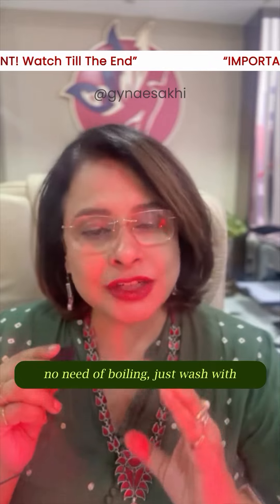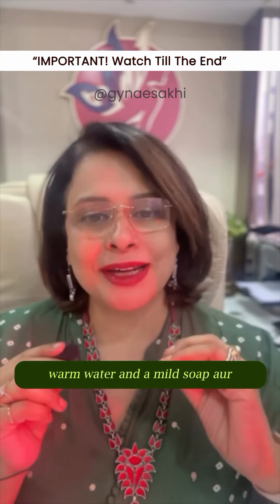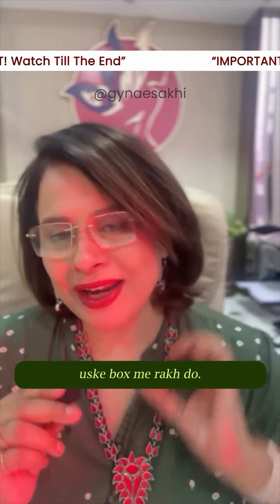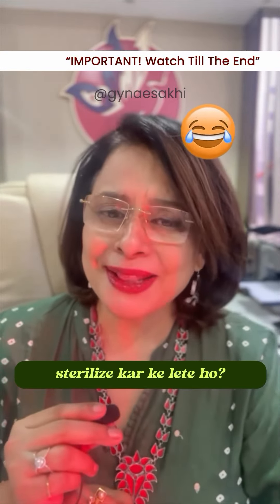No need of boiling — just wash with warm water and a mild soap. अगले पीरियड के पहले अच्छे से ड्राय करके उसके बॉक्स में रख दो। And as for your partner — क्या उसे स्टर्लाइज करके लेते हो?